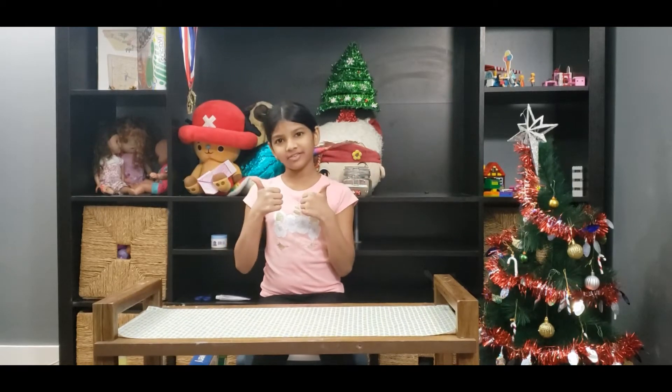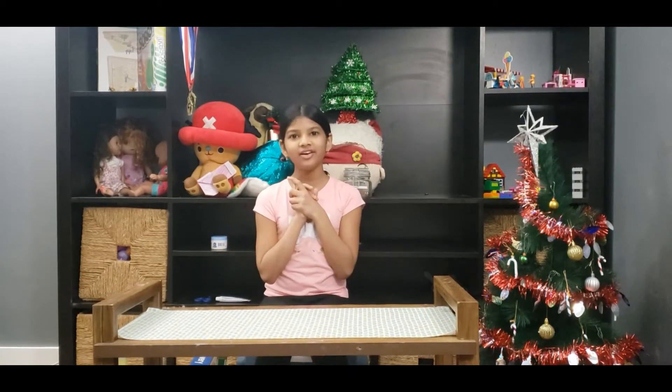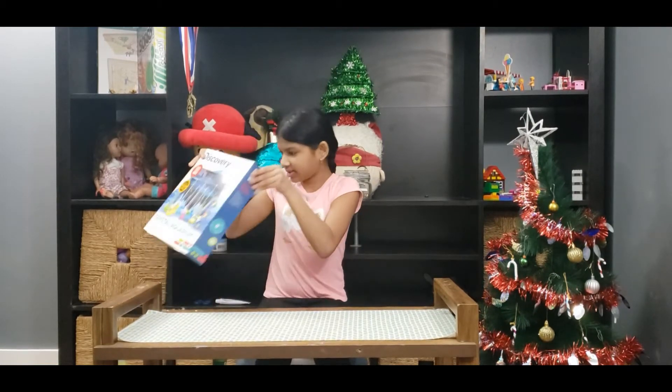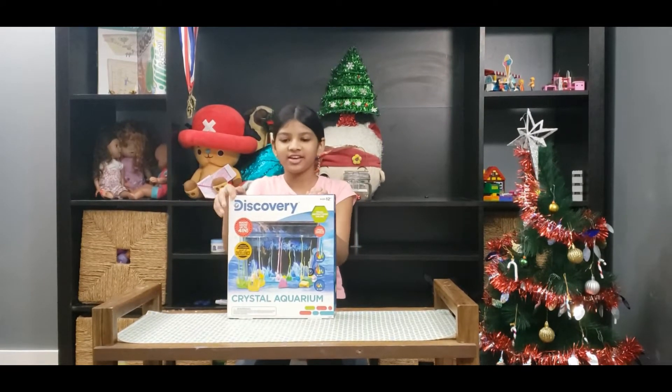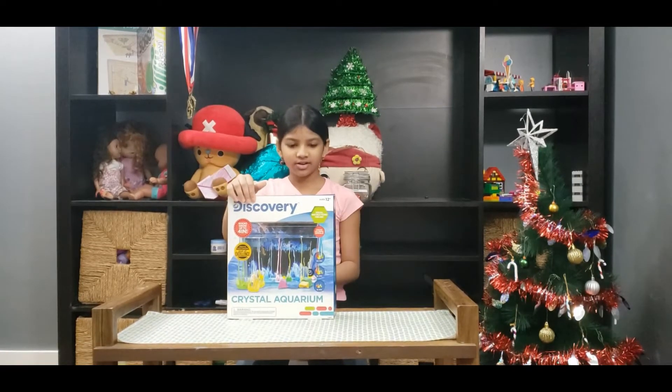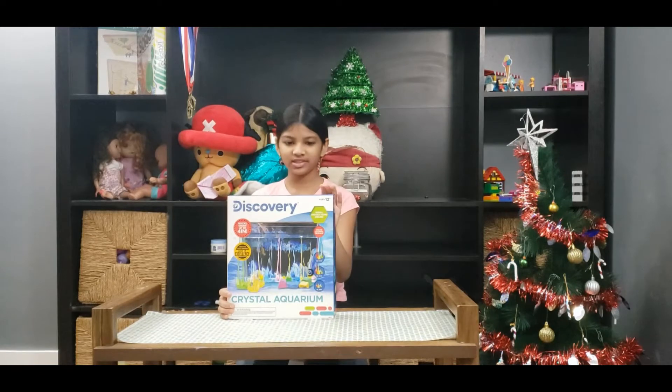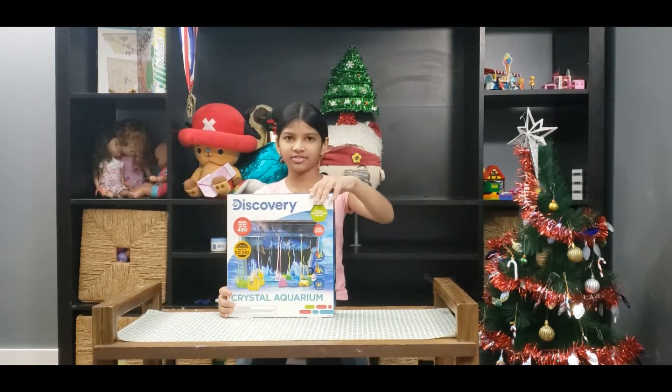Hey guys, welcome back to another video. In today's video I'll be doing a fun experiment with you, which is the National Geographic Discovery Crystal Aquarium. I'm really excited to open this — I got it as a gift for Christmas from Santa.